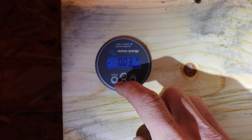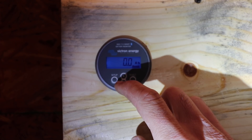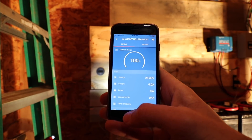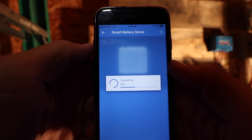This is the Victron BMV 712 battery monitor. It's a neat little device that will measure the amps in and out of your battery and tell you how much time you have left until your batteries are depleted and their state of charge. Definitely a handy thing to have.